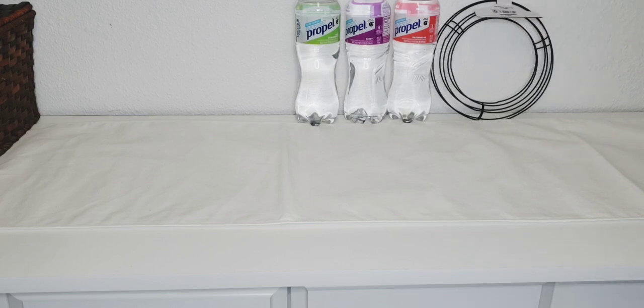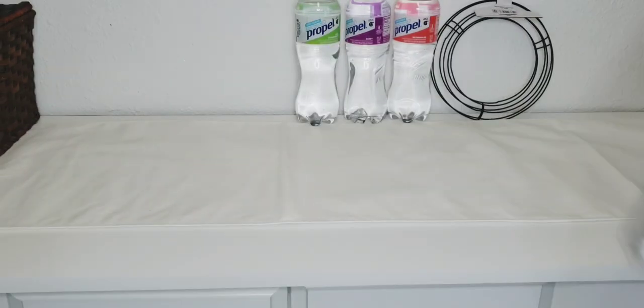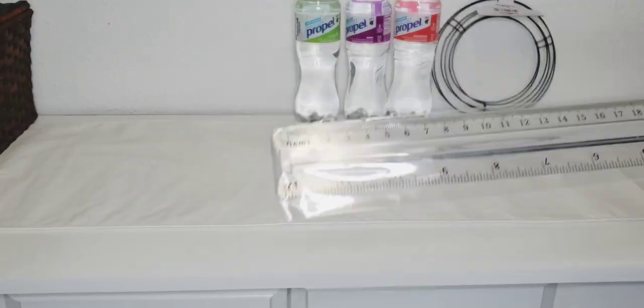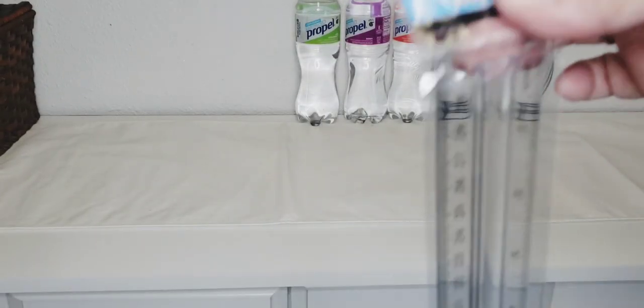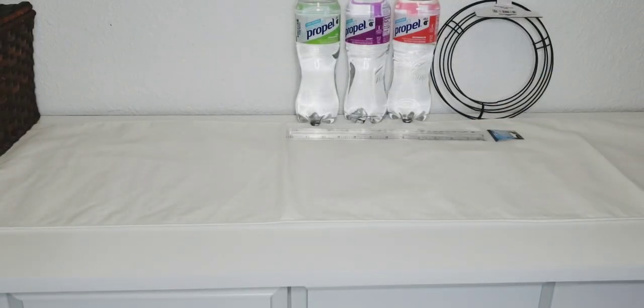I picked up another magnifying ruler. I keep losing mine because it's clear, and I think I keep missing it. But I really like the clear ones when I do projects, so I got that.